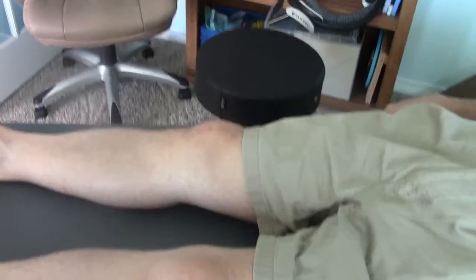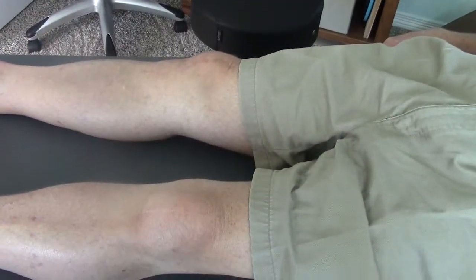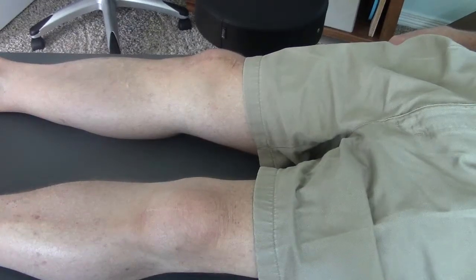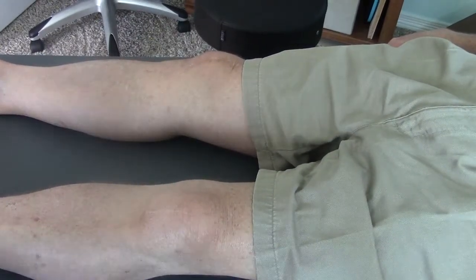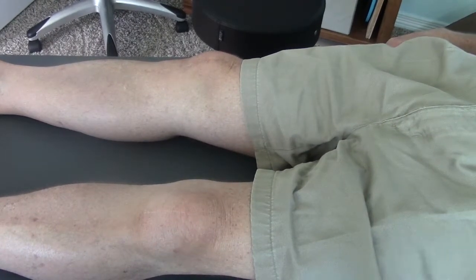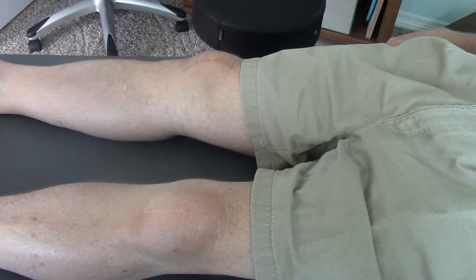This is Jerry Hesch. I'm an orthopedic manual physical therapist. I treat soft tissue and joints in the whole body. I work at Hesch Institute in Aurora, Colorado. The website is heschinstitute.com, spelled H-E-S-C-H Institute.